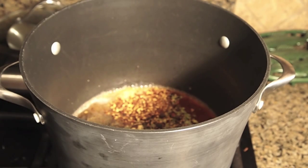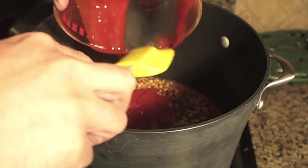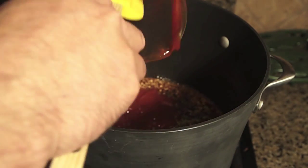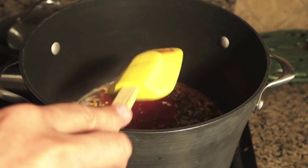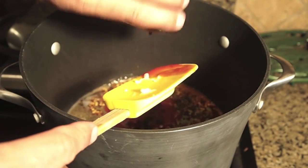Three cups of good old ketchup. One tablespoon of Worcestershire sauce.